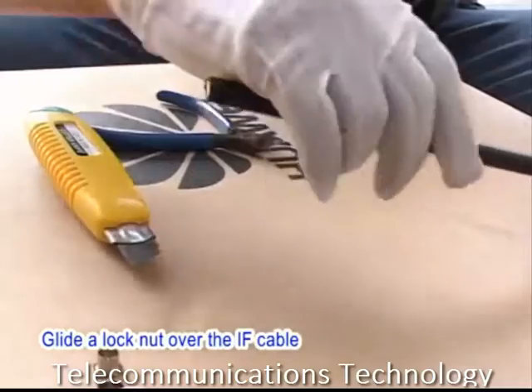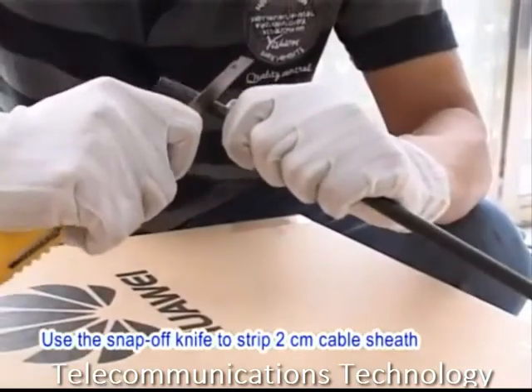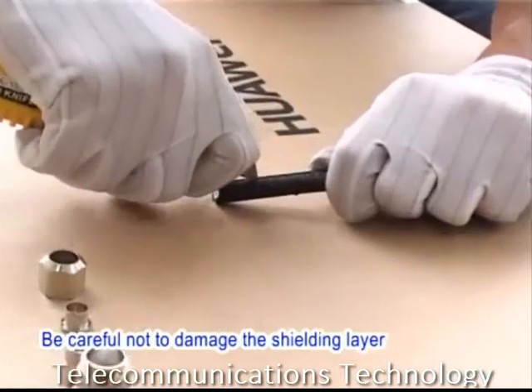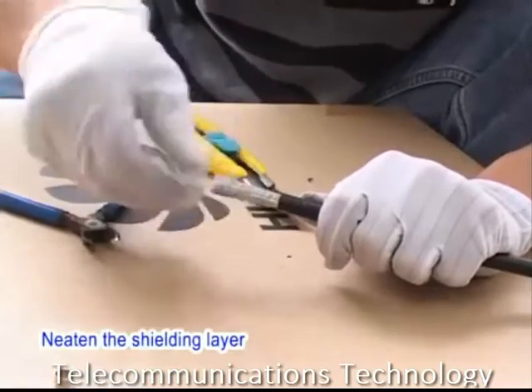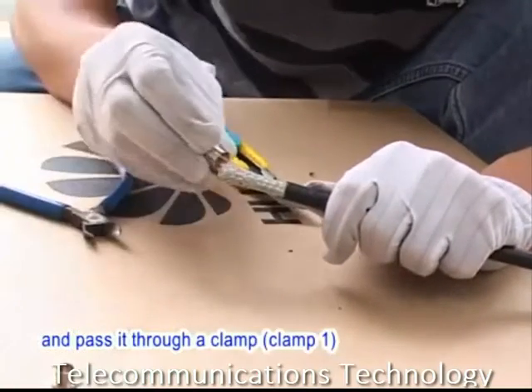Glide a lock nut over the IF cable. Use the snap-off knife to strip 2 cm of cable sheath. Be careful not to damage the shielding layer. Knit the shielding layer and pass it through clamp 1.